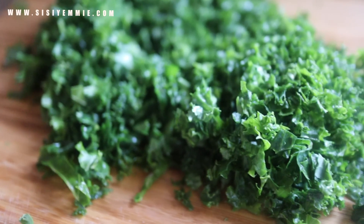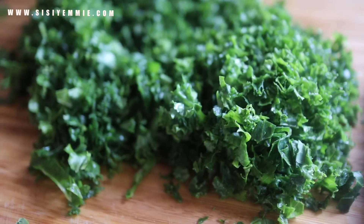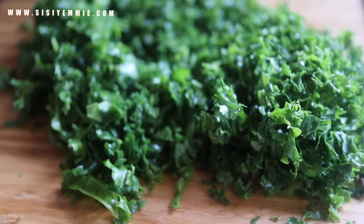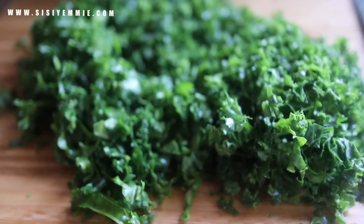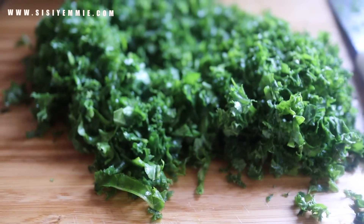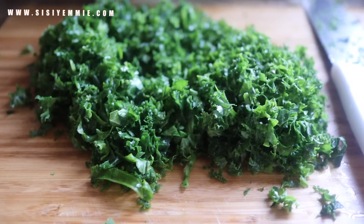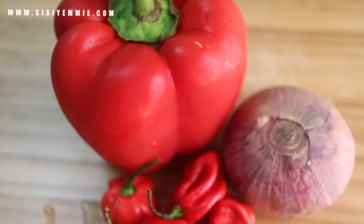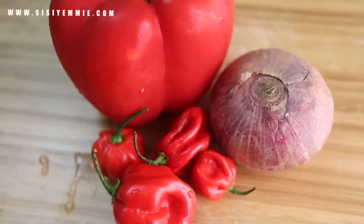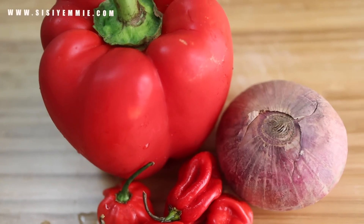For this recipe I'm using kale. I've been using a lot of kale lately, but the thing is it's pretty expensive — this is about 1,000 naira where I buy it. On a normal day, this quantity of ugu would be about 100 or 200 naira. So it's expensive, but I just wanted to try something different and have a different taste, and I actually like it.